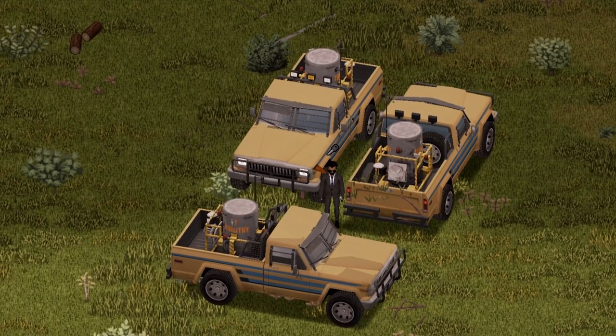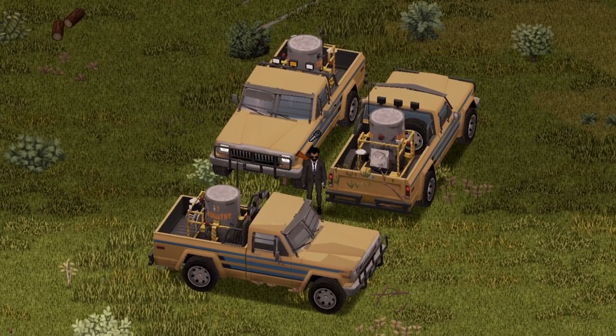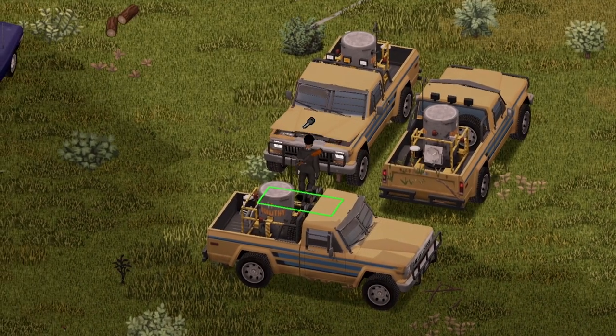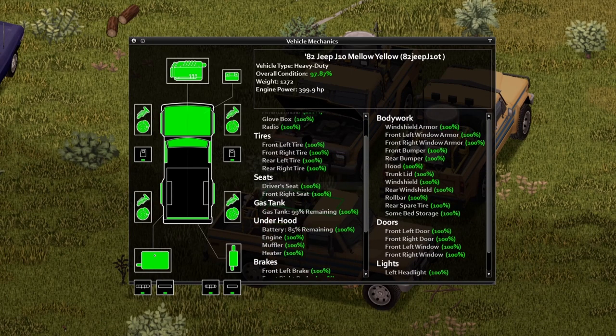And if you thought that was it — nope, we're not done yet. This is the mellow yellow version of the vehicle. Front view, back view, side view for you guys. And under the hood, here's your information. If you wish to pause your screen and take a look, go ahead and do so.